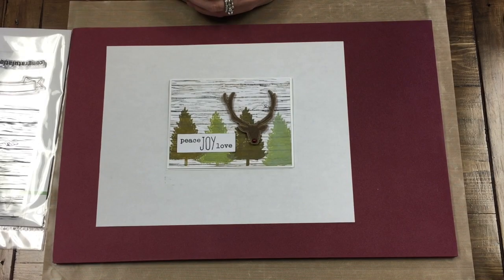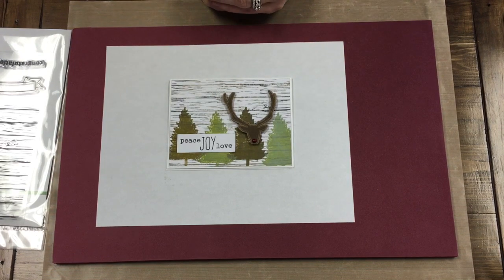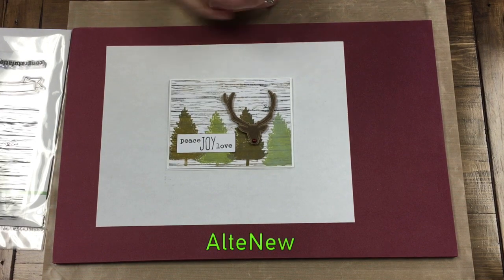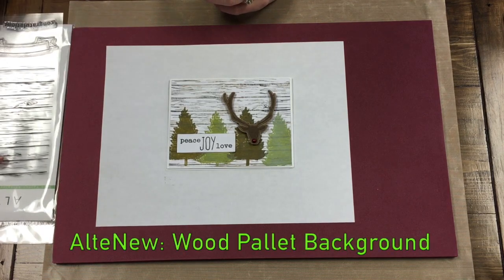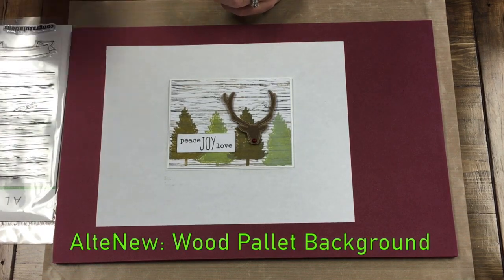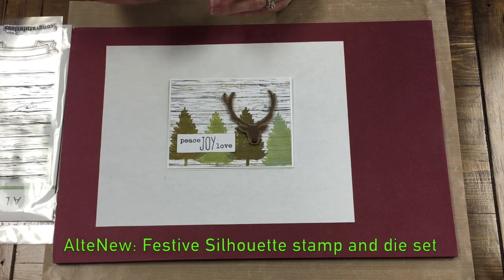Hi everybody, April here from Infinity Crafts. Today I wanted to show you this cute little Christmas card I made using some stamps from one of our new lines that we've just brought into the store in the last couple of months — Altenew. I'm going to be using two of their stamp sets: the first is called Wood Palette background stamp set, and the second is called Festive Silhouette.